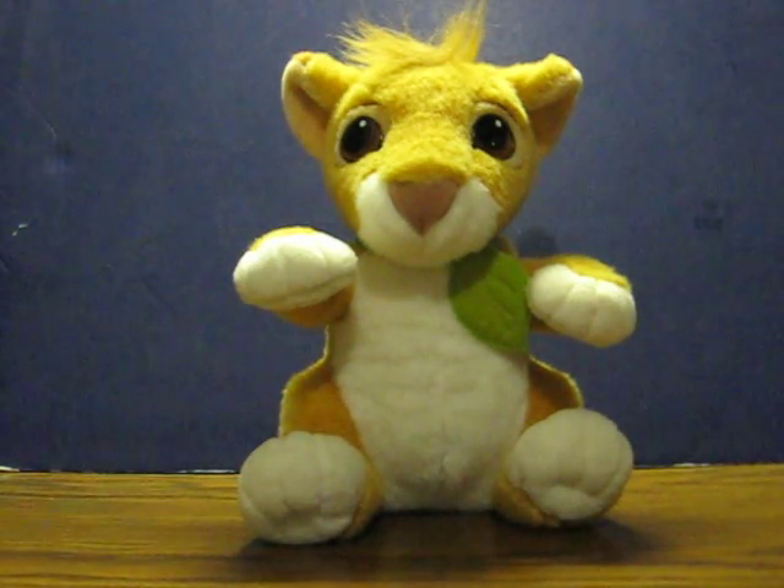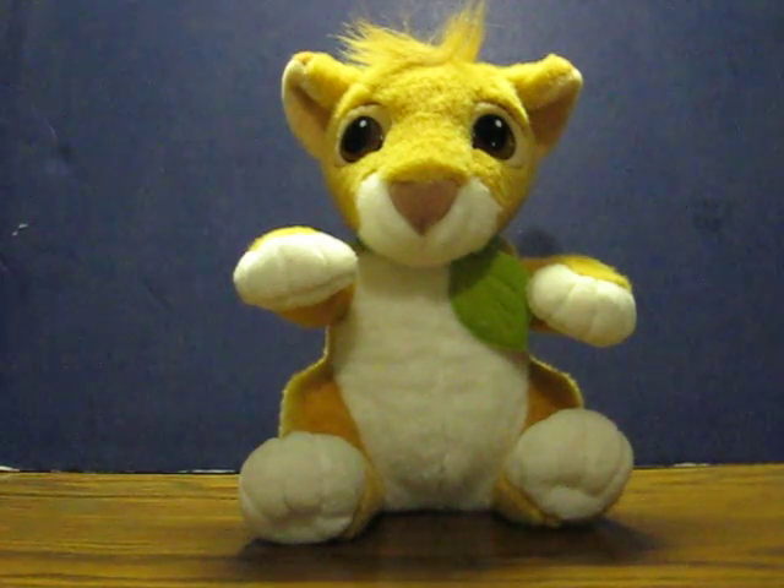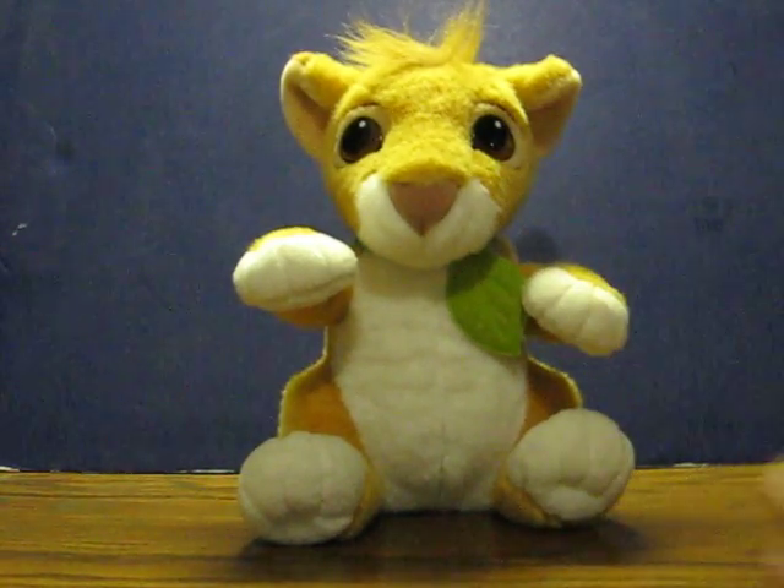This is a 1993 Lion King talking plush Simba from Mattel. He's going up for sale and this is just a quick demonstration to show how he works and what he says. He's already got his batteries in and the battery box turned on, so all you have to do to get him to talk is press his paw. I'm gonna be king.